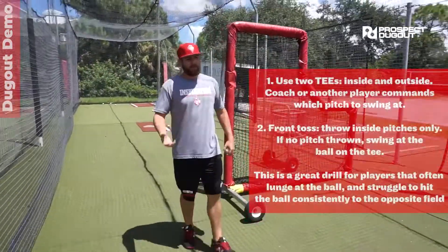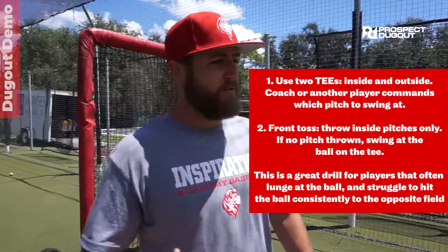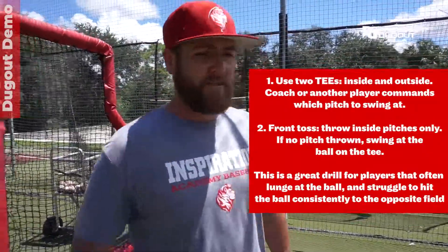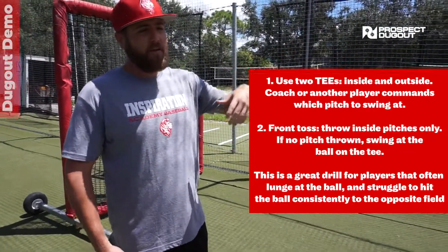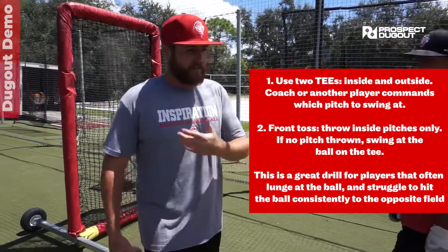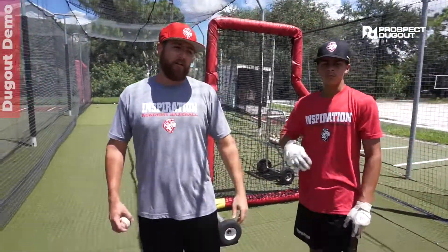Especially on this pitch, because they're in reaction mode, they're really going to want to get on the outside part of that outside ball. So if they're not staying inside and not hitting the ball the other way, we just correct and say: stay inside that ball, react, stay inside that back leg, and react late.